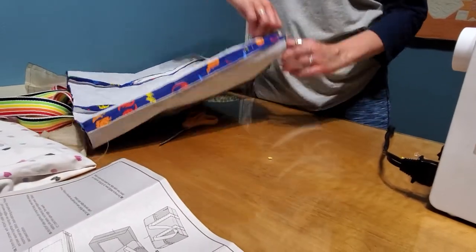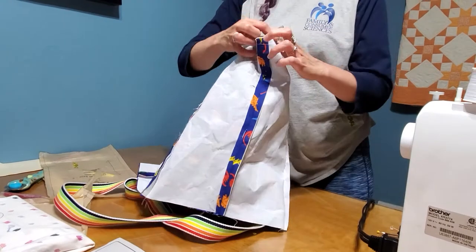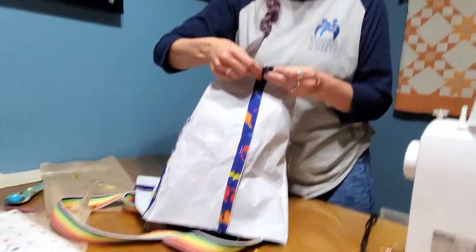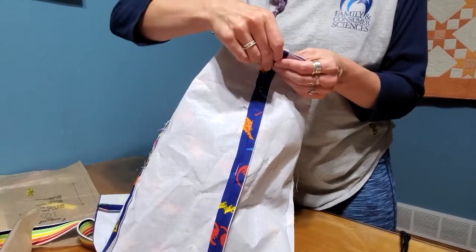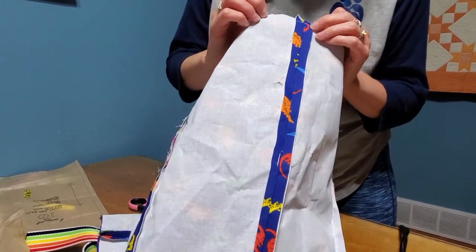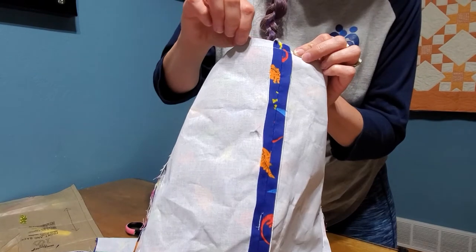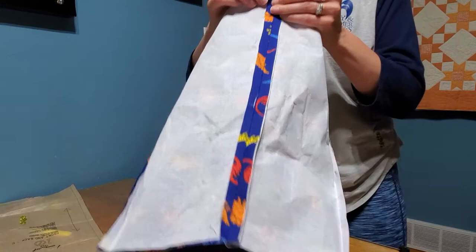Your bag is laying like this — you're gonna open this up and make it lie flat. So you pin and you're gonna stitch along here. This is the edge of your pocket, the bottom edge of your pocket stitching, so it actually helps to sew from this side so you can just follow right along that line.